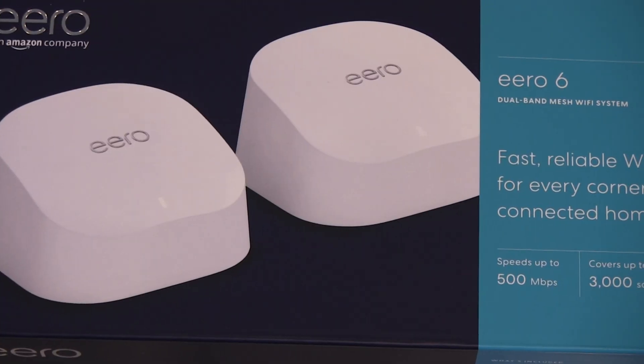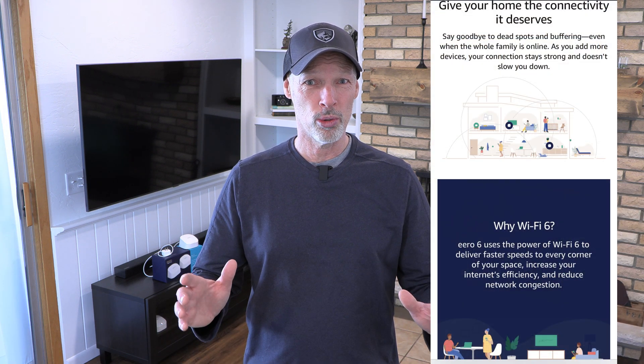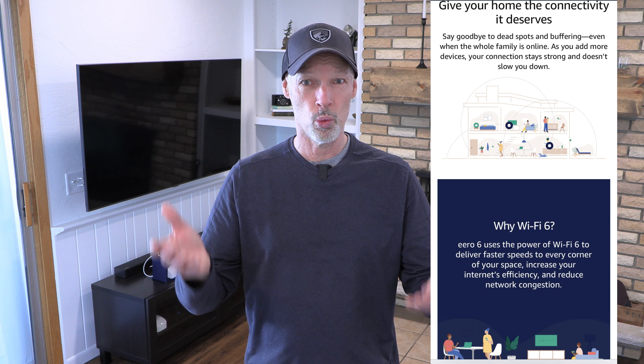Brad from Silverlining Daydreams. Today in this video we want to give you a real practical setup and review of the Eero 6 Wi-Fi system. If you look behind me you'll see this brick wall where the fireplace is. Because of that and the tri-level layout of our house, we've always had issues with drops and slower speeds. This is supposed to overcome that, so let's see if it really works.